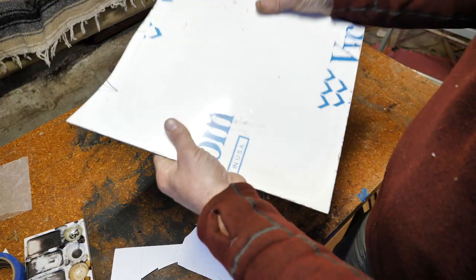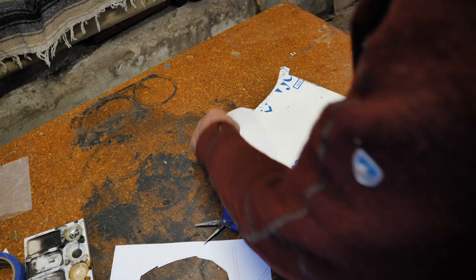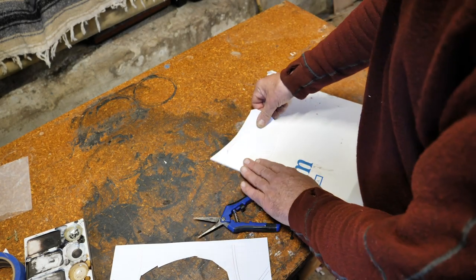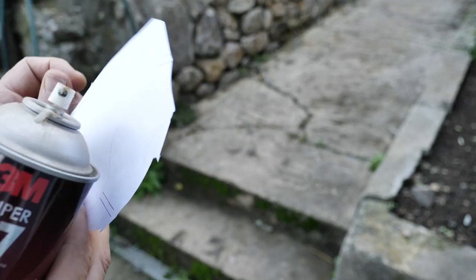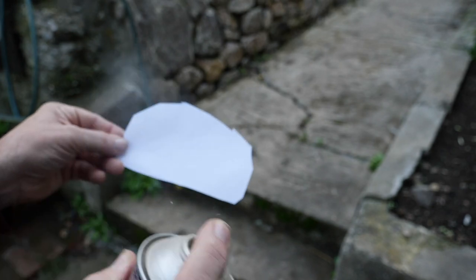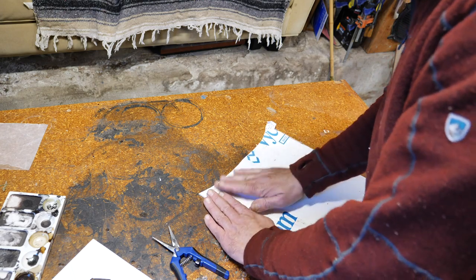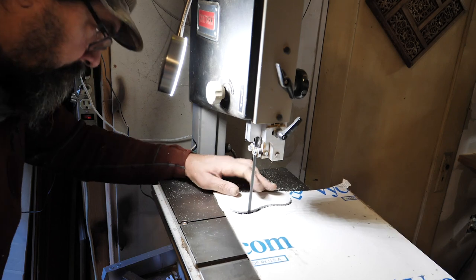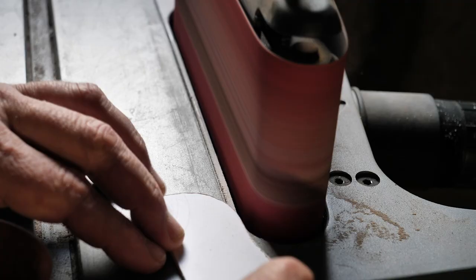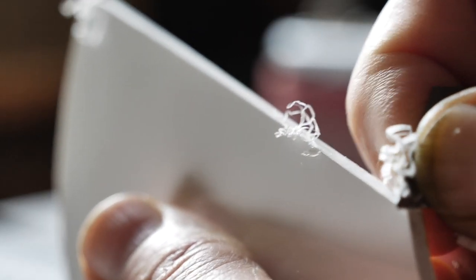Transfer your pickguard drawing to your platen material. Plexiglas or this plastic marine board like I'm using makes a good casting platen. Be sure to use a virgin factory surface. I use contact adhesive to attach my drawing to the board. Cut and shape your plastic to the form of your pickguard, keeping the edges square. Scrape smooth or sand to 400 grit.